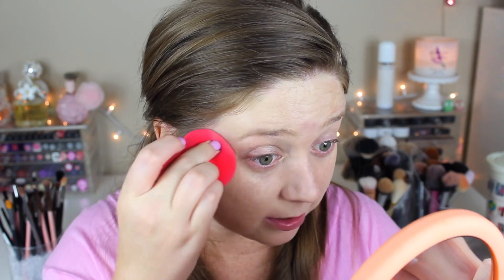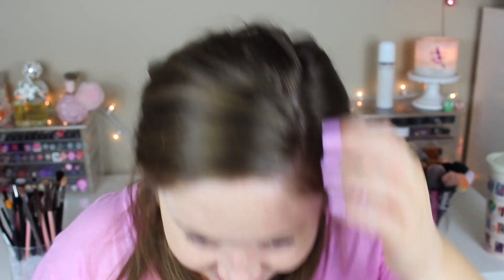The back of the bottle said for best results use the Porefessional primer first, but I wanted to see how it worked on its own and I'm really happy I did because this looks great. We'll see how it lasts throughout the day, whether it creases or anything, and I'll get back to you. I am really liking that — I might take it on vacation. Did I mention how cute the packaging is? I love the little pink stripes. I'm really excited about that.